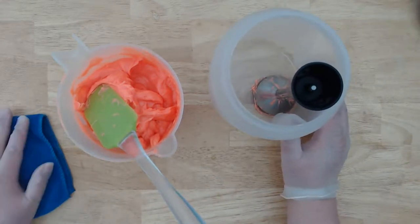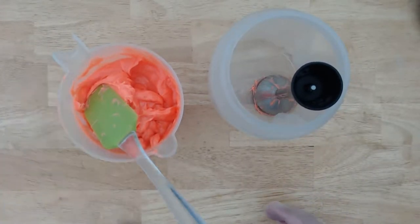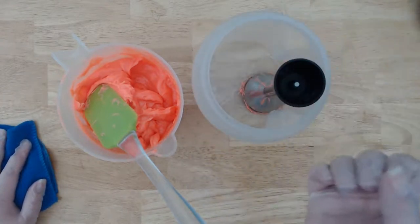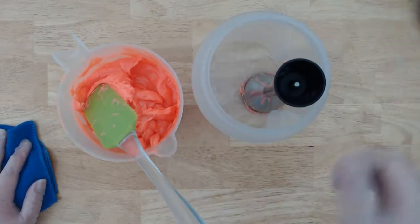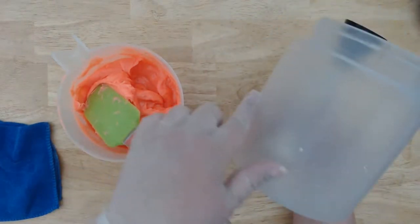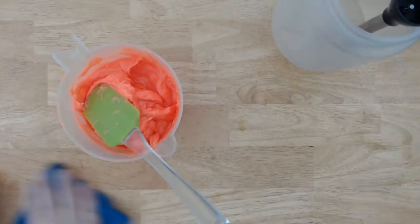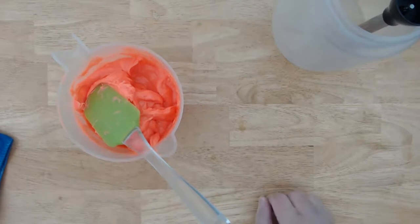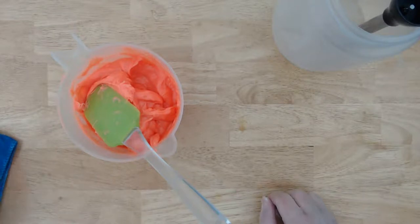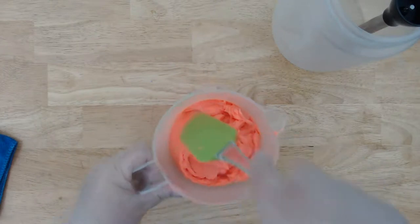You also want to label them clearly — get a Sharpie marker and write 'lye water, do not drink,' draw a skull and crossbones, all that. And then do the same thing on the side — this gives you a lot of space to write. You can keep them out of reach if there's kids in the house. I have some really tall shelves — if I had to, I could put these way up on a high shelf, but I just don't have the need. So I'm lazy and I don't do it. But if I had small kids here or a dog, I would be putting it up.